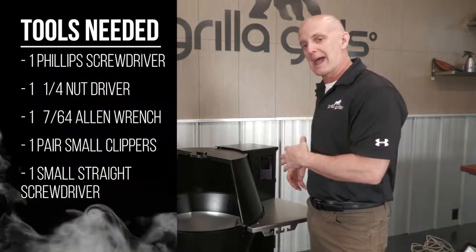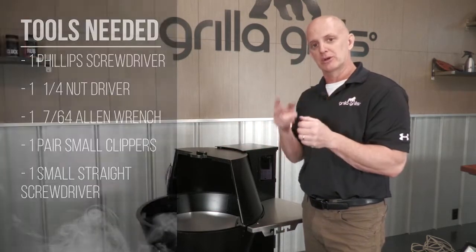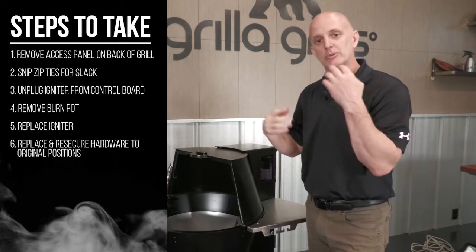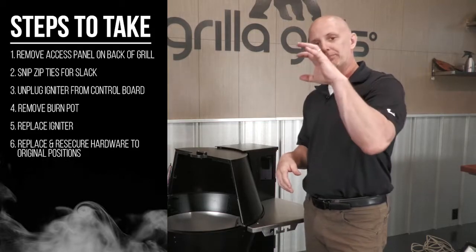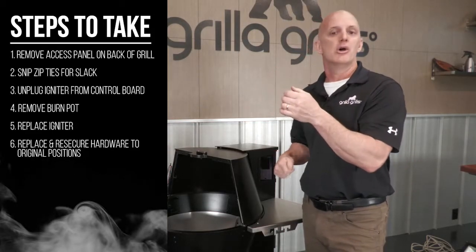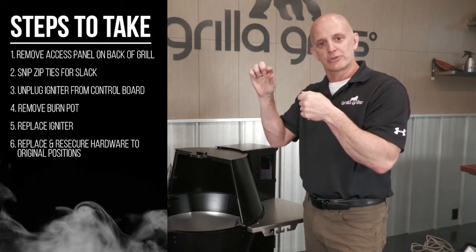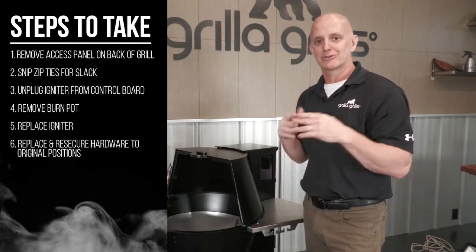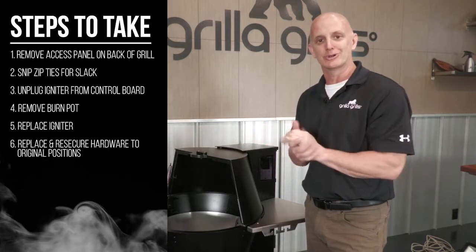To swap out the igniter, the first thing we're going to do is go to the back of the grill, remove the service panel, cut some wire ties to expose the plugs, and unplug the igniter. Then we'll get inside, remove four screws, pull the burn pot out, and that'll give us access to the igniter. Simply unscrew it, slide it out, put the new one back in, adjust it to three-eighths of an inch, tighten it back up, run it back through, plug it in, secure the wires, and we're all set.